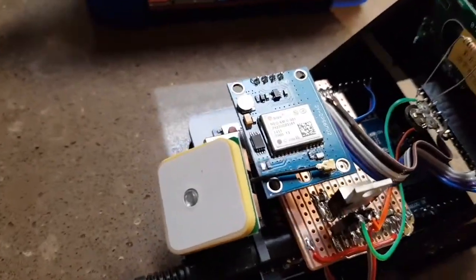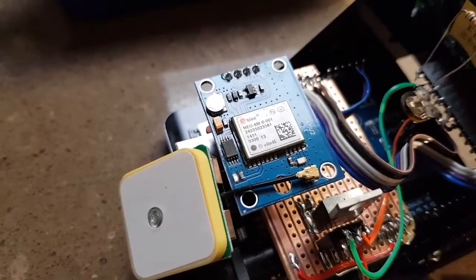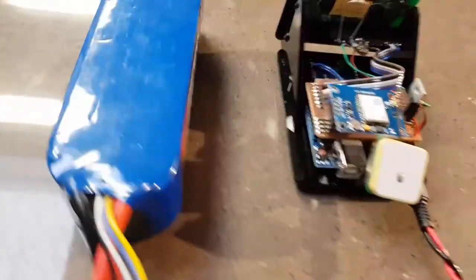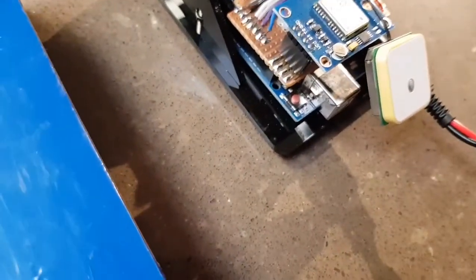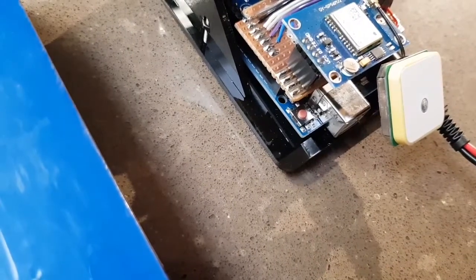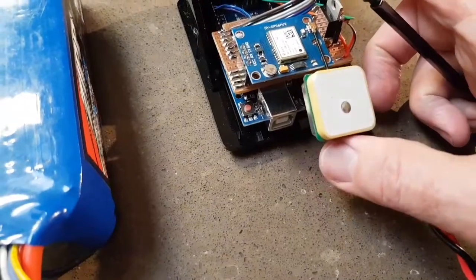And this U-Blox Neo-6M GPS unit is just sitting up there on a 0.1 inch header, just plugged in with its four pins.